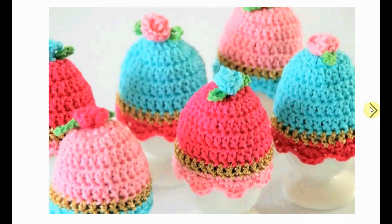Very sweet-looking egg cozies — they always make your eggs look like little cakes. Adorable.